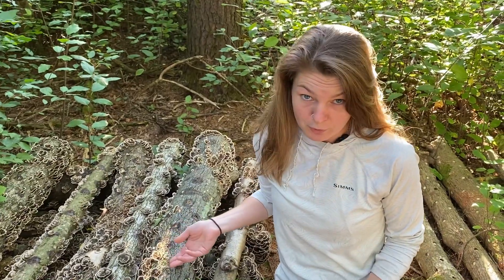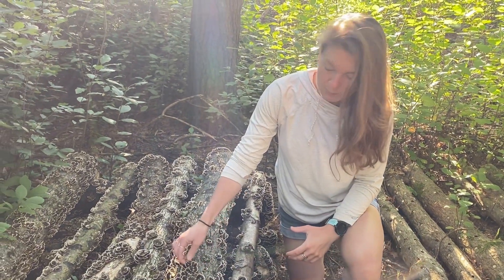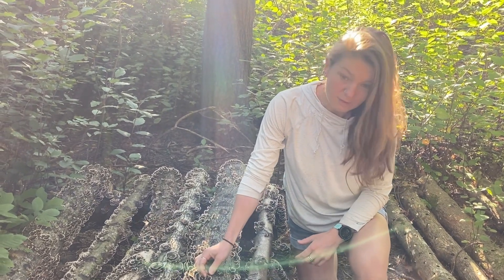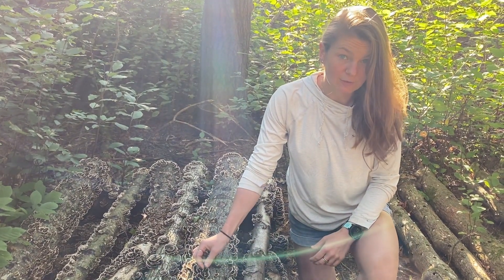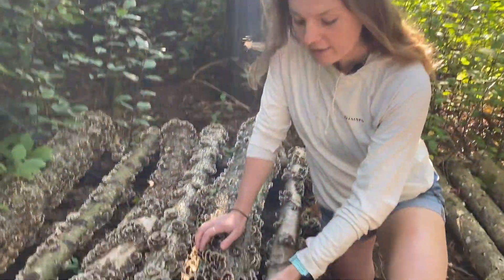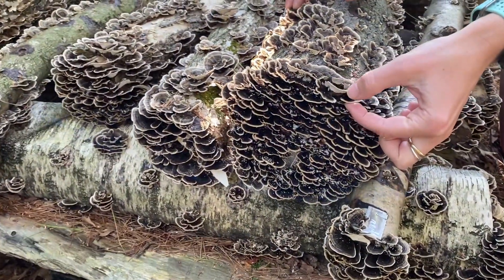The first reason to grow turkey tail is that it's reputed to have some really strong medicinal properties and it's a very popular ingredient in mushroom teas and tinctures. If you want to harvest these mushrooms to make into either a tea or a tincture, it's best to harvest them when they still have the white edge on the very tip.